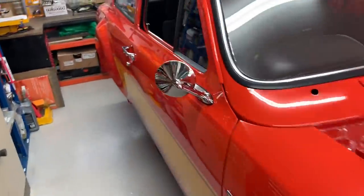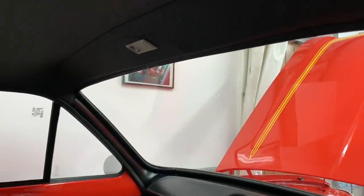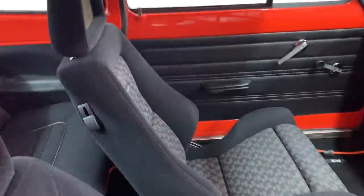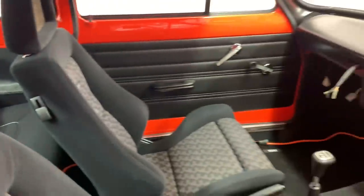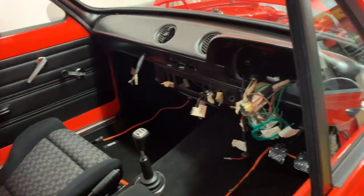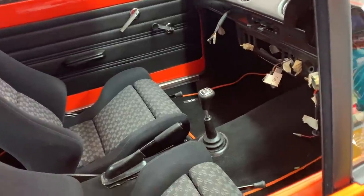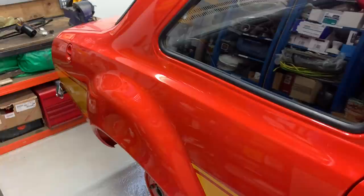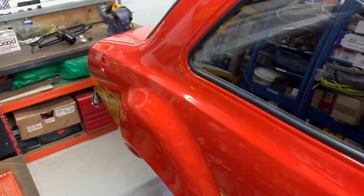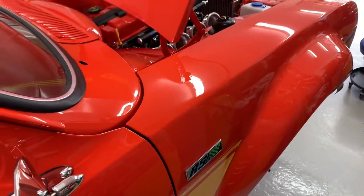I need to fit seatbelts — I've got the centre clasps but not the belts themselves. I need to fit a rear view mirror and the rear armrests onto the rear panels — I've got the leather covers but not the armrests yet. We need to obviously start the car up, resolve any issues including connecting the battery and the battery cables, and resolve any electrical issues. Then I need to get it MOT'd, get a couple of miles on it, and get it rolling roaded. So there is still quite a good few episodes to come.